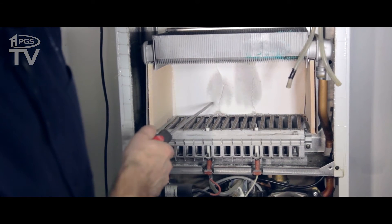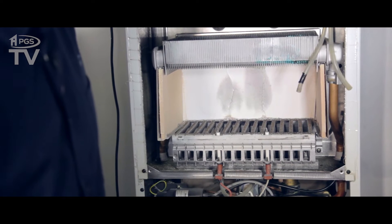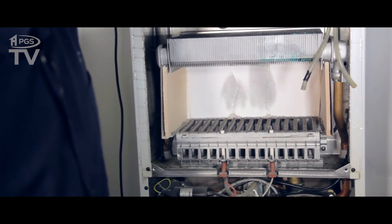As you can see, the insulation panel has cracked in two places. So we'll just have to order up a new one for that.